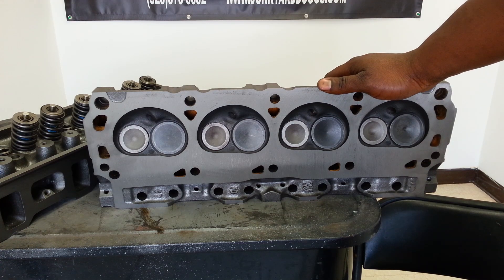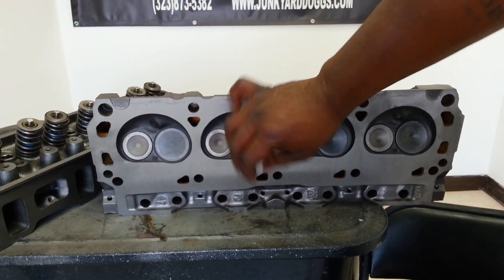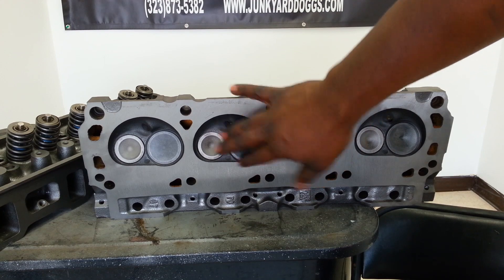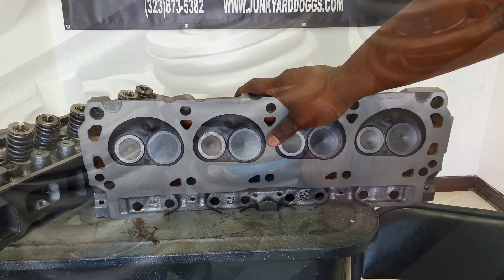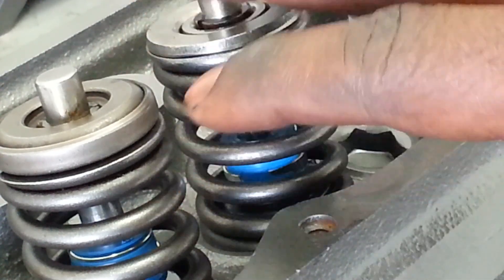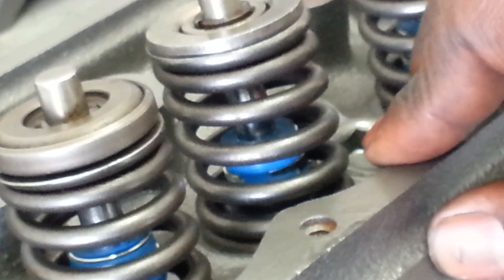The next thing when you get your heads rebuilt is a valve job. What they do is they remove the springs and pull the valves out. The seats are where the valve sits in to ensure it's nice and closed. You want to do a valve job to make sure these seal airtight — it'll make sure your engine runs properly. They remove the valve and recut the seat to match the valve. These heads have a three-angle valve job. The valve stem seals — you can see we have these blue valve stem seals that are brand new. Those stop oil from leaving the spring valley and going down into the chamber through the valve stem. Sometimes your engine is burning oil and it's just these seals that are bad. We make sure we change those every time we work on a set of heads.